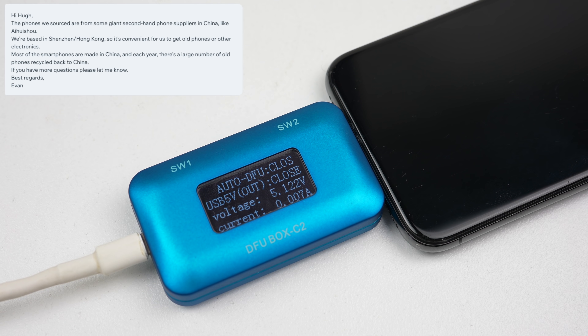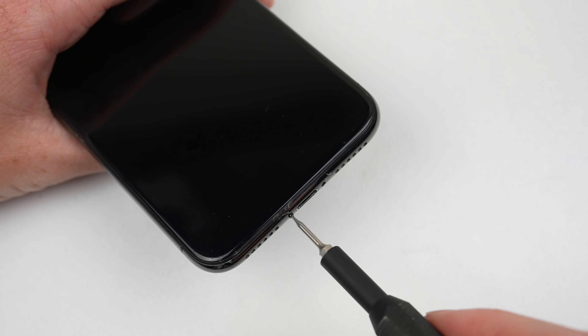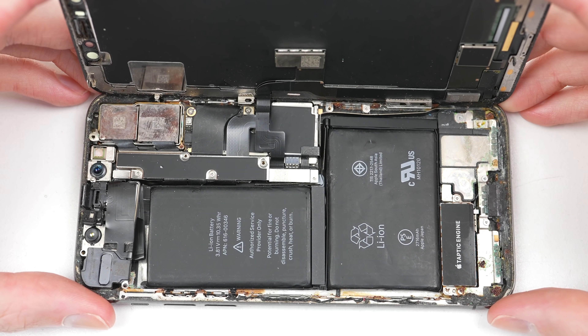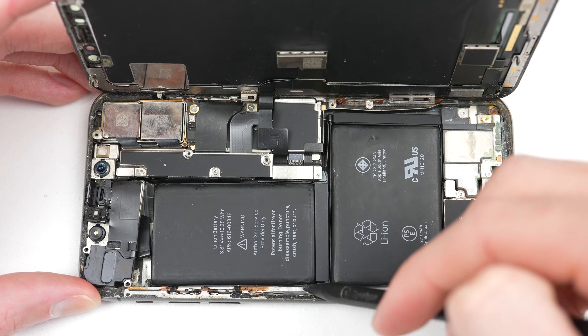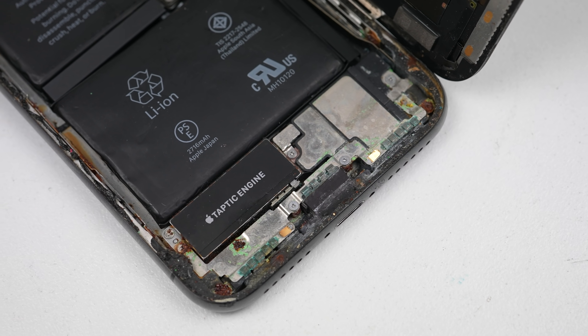Because they sent me a phone of unknown condition, I wanted to see if it worked or if I could fix it. They told me it was sourced from a second-hand phone supplier in China. When plugged in it shows no signs of life and only draws a few milliamps before jumping to about half an amp every few seconds. After removing the two pentalobe screws and opening up the display using a suction cup and plastic picks, at first glance the earpiece isn't screwed in, the camera bracket is missing, the battery isn't adhered properly, and the phone is rusted and corroded from saltwater damage.